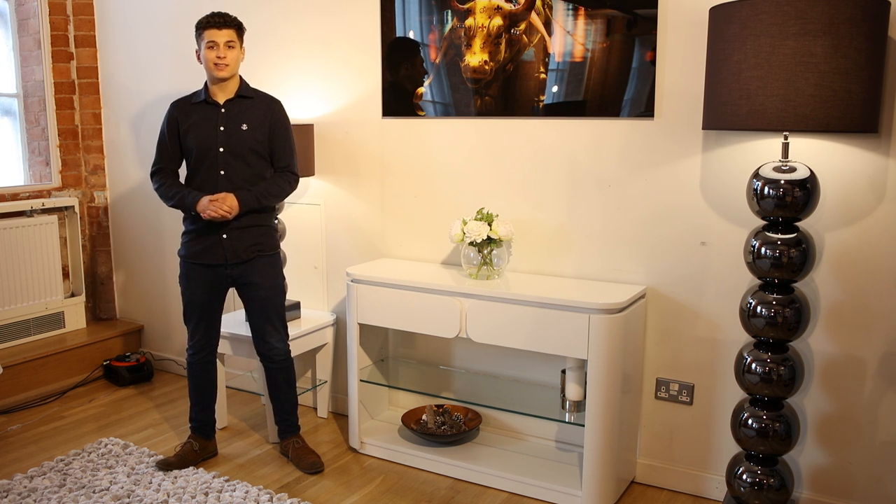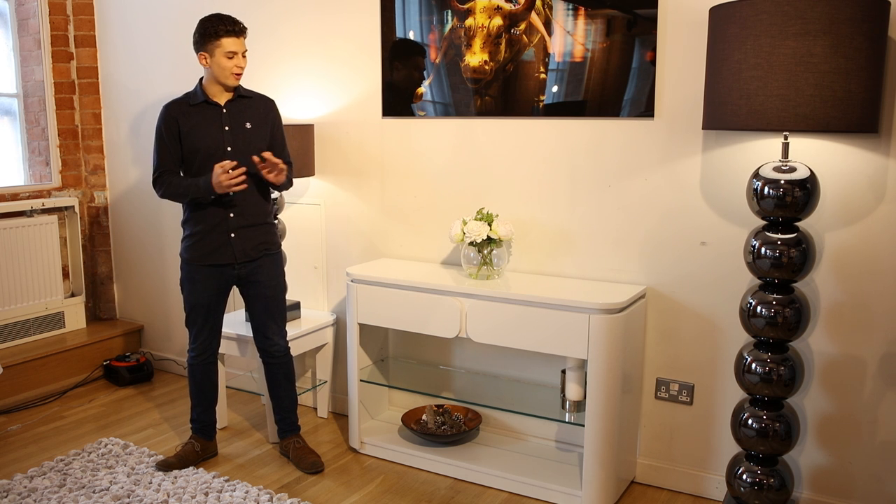Hi guys, Chris from Watch Free. Here today is the first day of our photo shoot, photographing the Boston range.